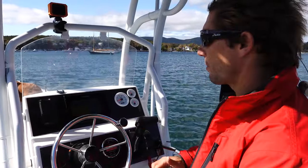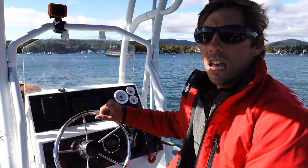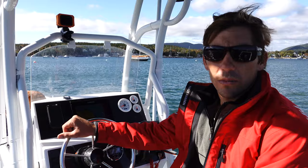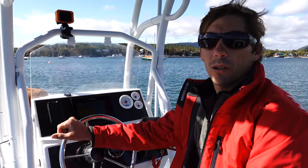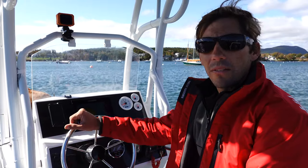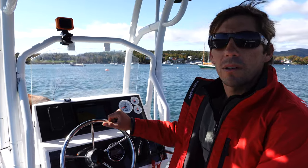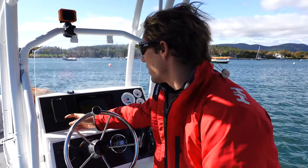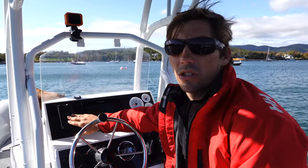Hey guys, I just want to show you something pretty cool that Highfield equipped for us on this Patrol 540. It's something I've seen in marine stores before, like West Marine, and online. I've been really wanting to try it out — it solves so many problems that we face being on a boat all the time. It's this Scan Strut wireless charger.